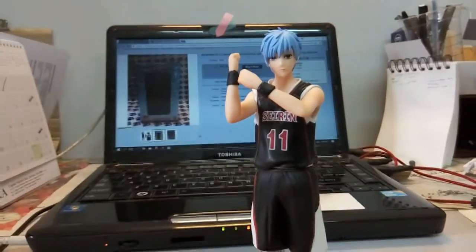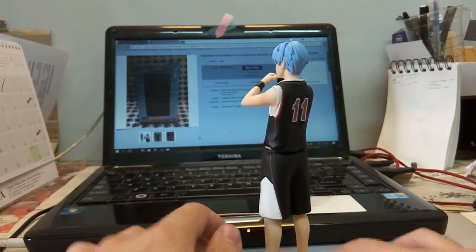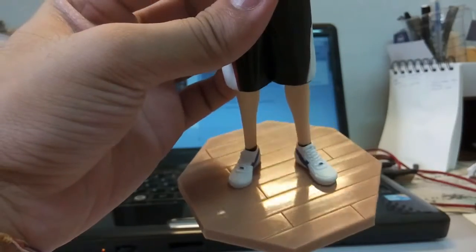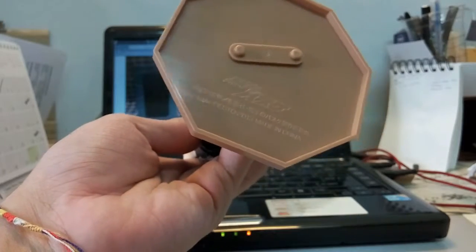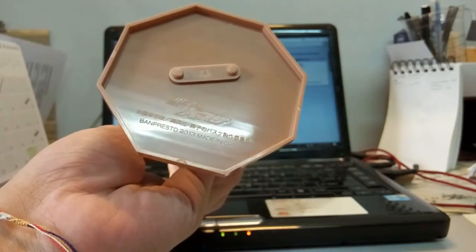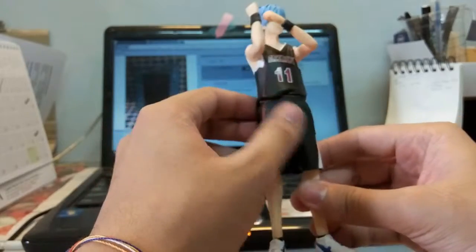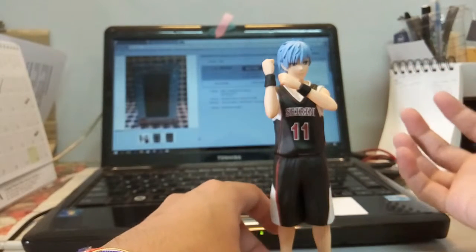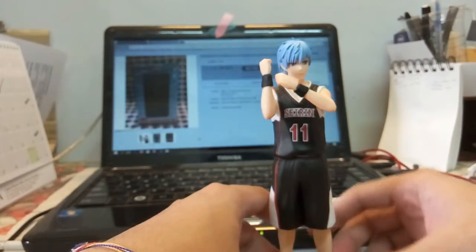Here's a final 360 rotation of the Kuroko no Basket figure. Looking at the base, it's actually not too bad — you can see a light flag design on it. At the bottom of the figure it reads Banpresto 2013, made in China. So let's hope this is an original Banpresto Ichiban Kuji figure, and since it's from 2013, maybe the quality standard was different back then.